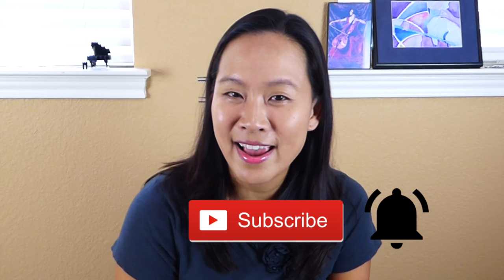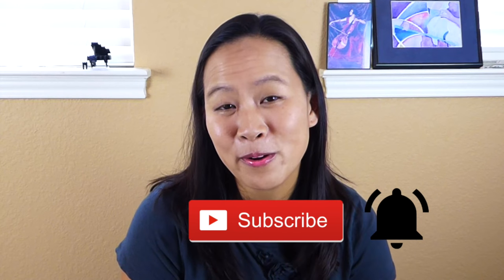If you are new to this channel, thanks for stopping by. Hit that subscribe button and the bell next to it so you'll always be notified of all the tips and tricks videos on this channel. So let's dive into it. This amazing app is called NinGenius.